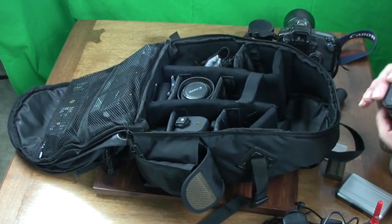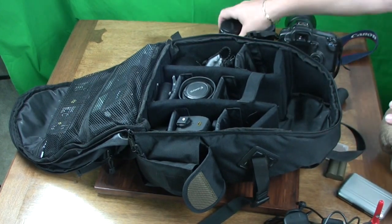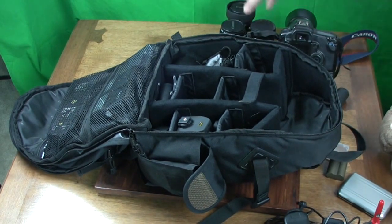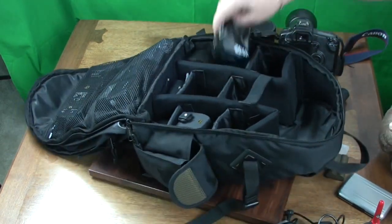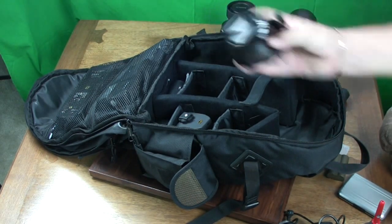We have some macro tubes, an 18-55mm zoom lens, another lens which is a 35-80mm zoom, and lots of other items in the other pockets as seen here.